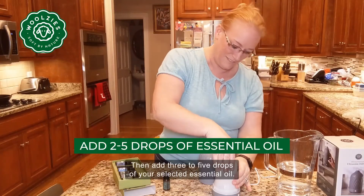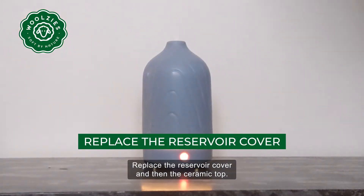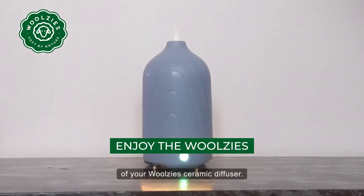Then add three to five drops of your selected essential oil. Replace the reservoir cover and then the ceramic top. Press the power button and enjoy the silent operation of your Woolsey Ceramic Diffuser.